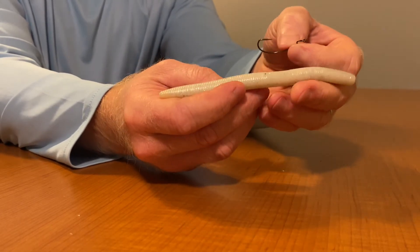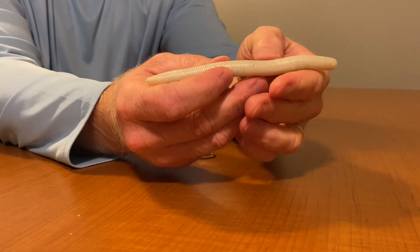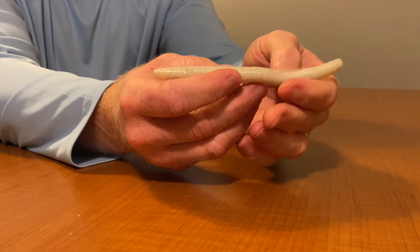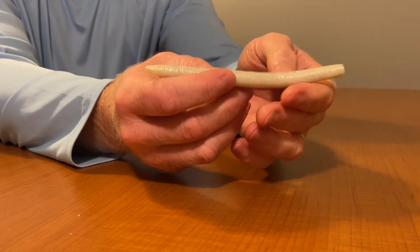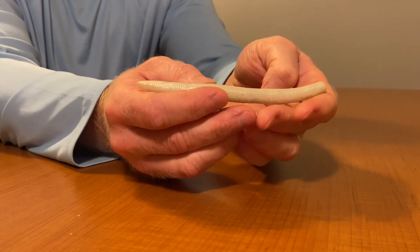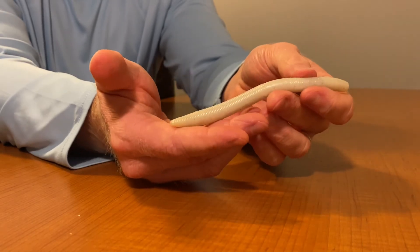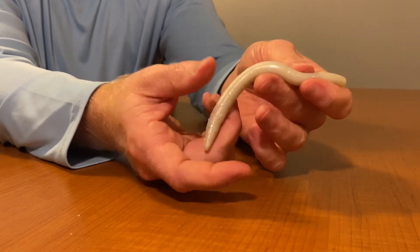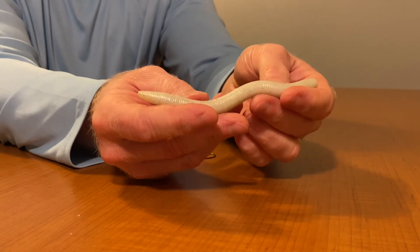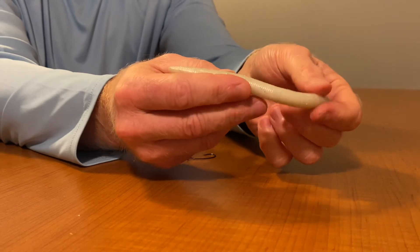You can use certain hooks with weed guards — we'll get more into hooks here in a moment — but you can use certain hooks that have weed guards to kind of throw inside vegetation. I think that it doesn't perform as well, so I have other baits for thick vegetation. That's why I like to fish on the outside of vegetation or more in open water — skipping it, simply just long casting, plopping it in there.